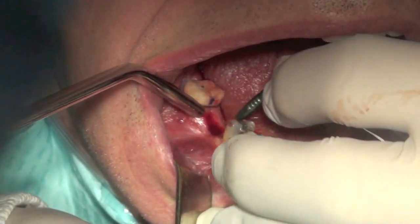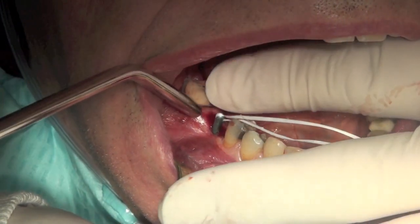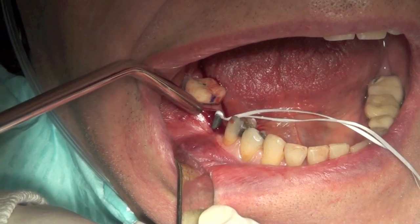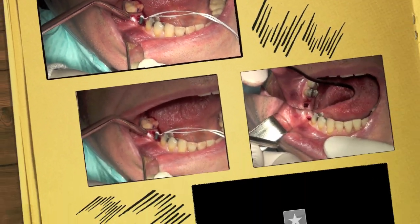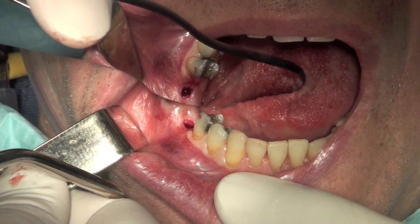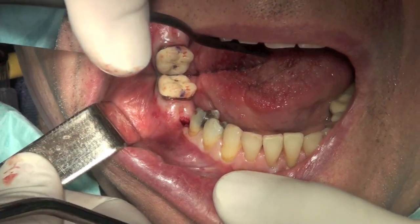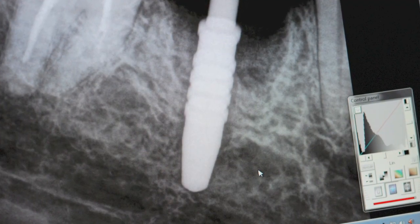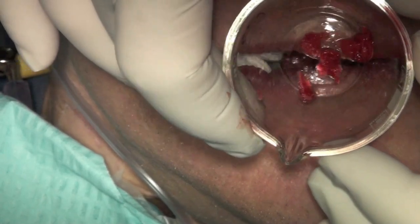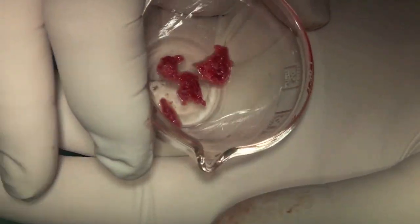Let's take this x-ray now. How much is in there? F3 in here. Let me see the F3.